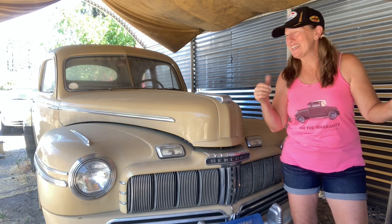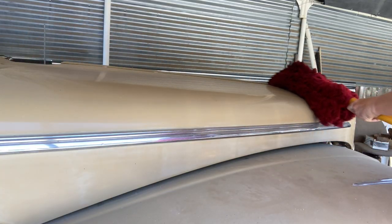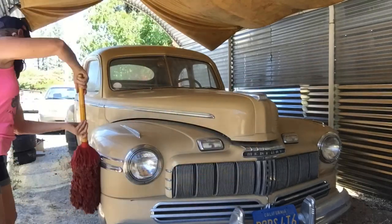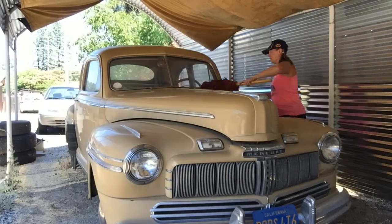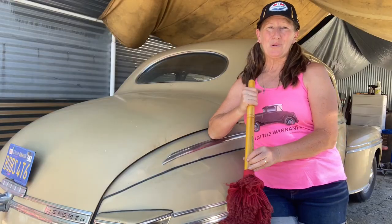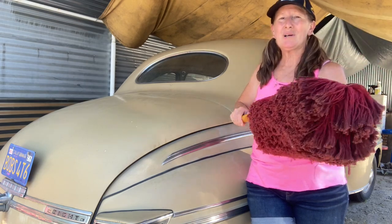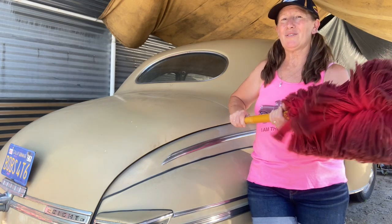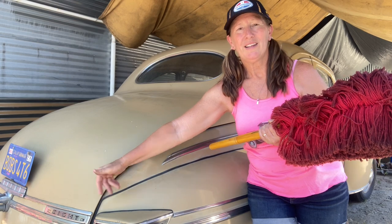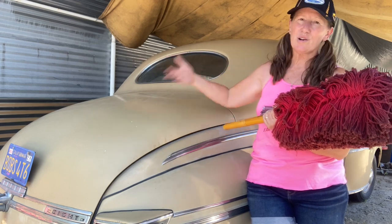I'm going to start by dusting this poor thing off and getting this really thick dust off of it. It's so dusty I can barely make a finger strike through it. I've got one of these brushes that is a brush all the way around, so as I'm cleaning the car I'm moving it and spinning it every once in a while to get a fresh area each time as I'm going down the vehicle.